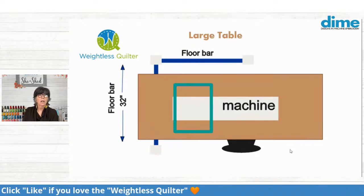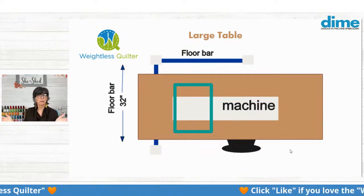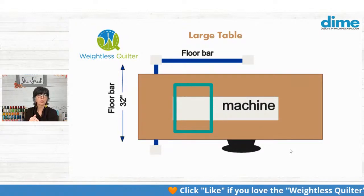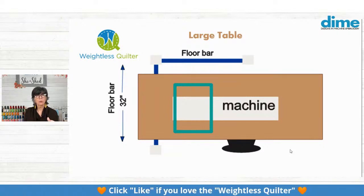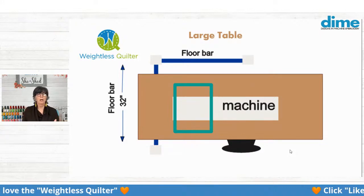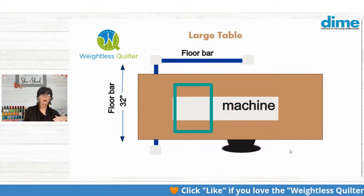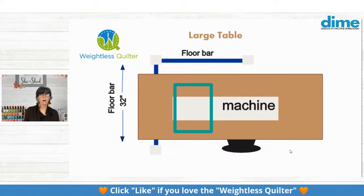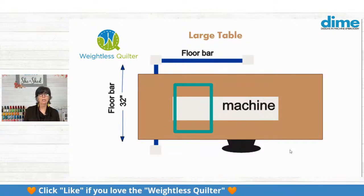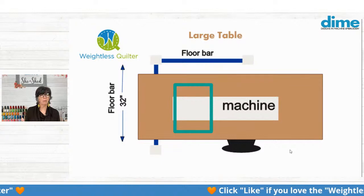This is a much larger table — like an eight-foot folding table. You'll notice that the floor bar on the left slides underneath the table. You probably won't want it to be that far away from the hoop itself, because you really want to keep the Weightless Quilter centered behind the hoop pretty much. There's not a lot of rules — once you get it on the Weightless Quilter, it just swings and does its own thing.